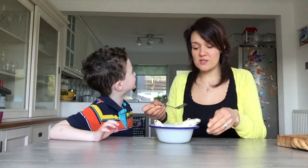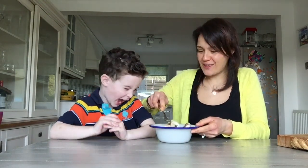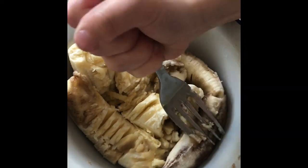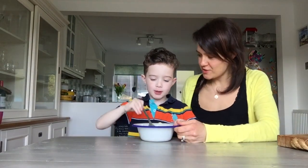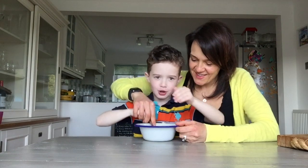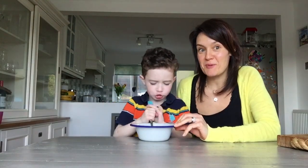Using a fork, Edward is going to mash the bananas. It is brown inside. He mashes them down well. It doesn't need to be completely smooth — it's quite nice to keep some lumpy bits of banana in there, as they'll add nice wee bits to your muffins.